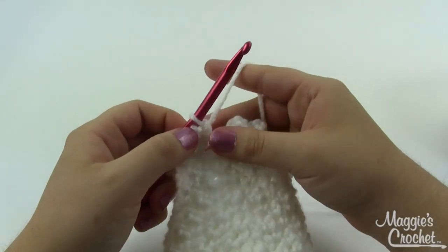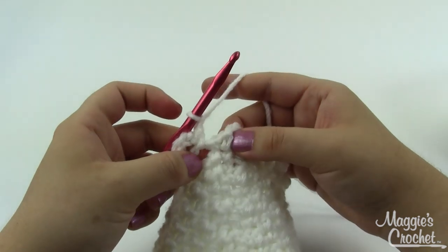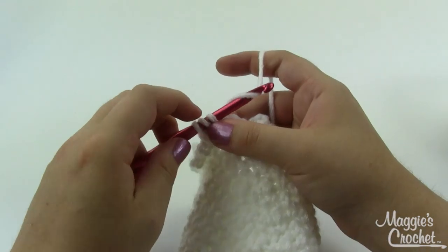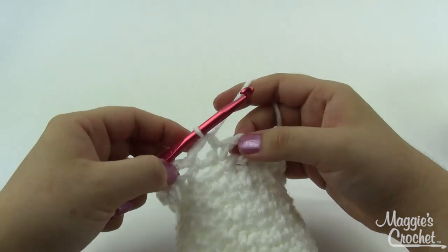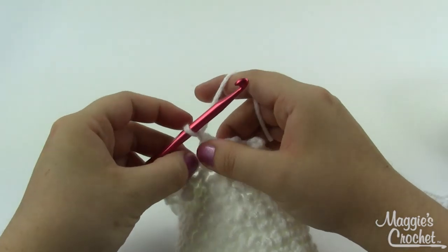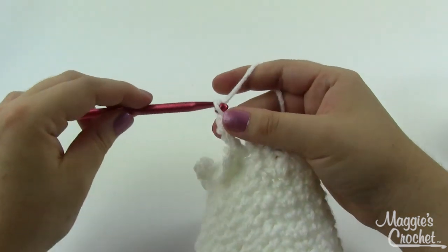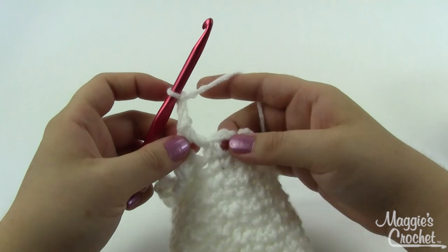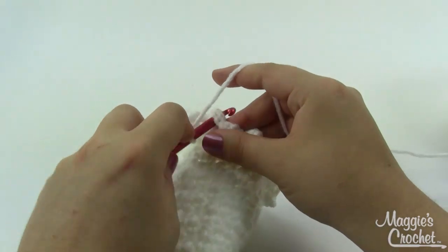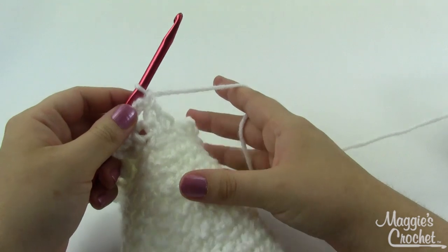At the end of round 18, after your last single crochet in a chain-one space, chain one and do a half double crochet on top of the first single crochet of this round — yarn over, go into the top of that single, grab a loop, pull through, yarn over and pull through all three loops. That puts your yarn in the middle of a loop so the next round is offset. To start round 19, chain one, single crochet in the loop you just made, then chain three and single crochet in the next loop all the way around. Join with a slip stitch, then finish off your white and weave in your ends.